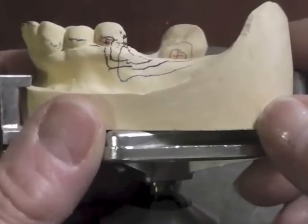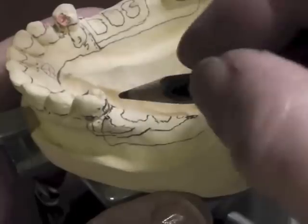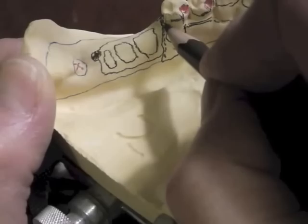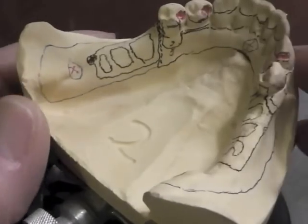This is the RPI system: mesial rest, distal guide plate, eye bar, tip on the lingual. The reciprocal component is a combination of this minor connector and the guide plate keeping that tooth from moving to the lingual.